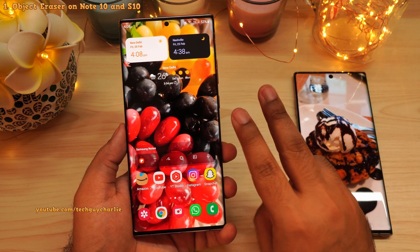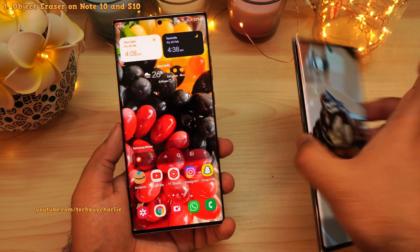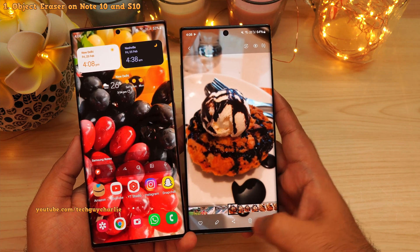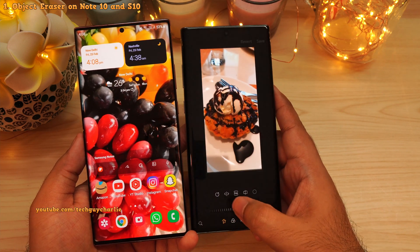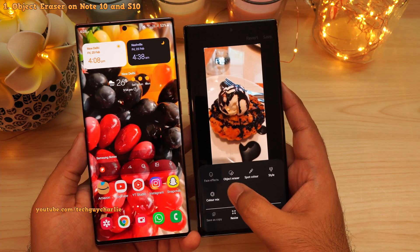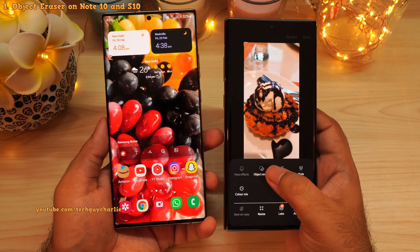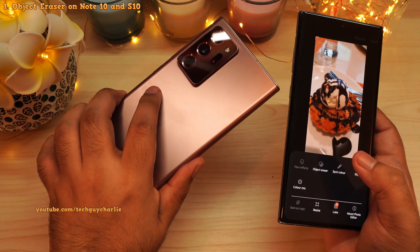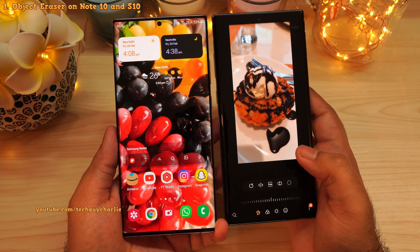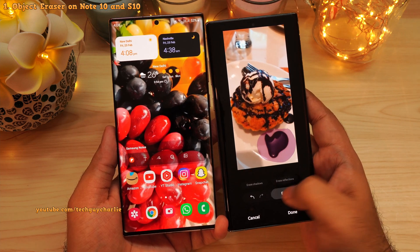The two new features are in the built-in photo editor. But if you have the Galaxy Note 10 or the S10 series, you actually get three new features. If we go into the photo editor and tap on these three dots, you also get object eraser on the Galaxy Note 10 series — a feature previously exclusive to the Galaxy S21 and Note 20 series. With this update, object eraser is finally here on the Note 10 and S10 series.